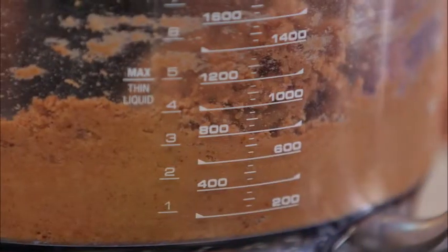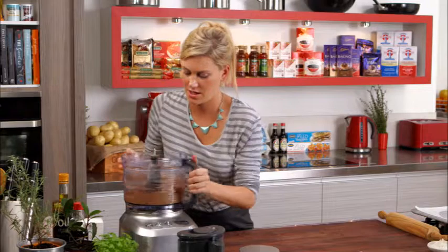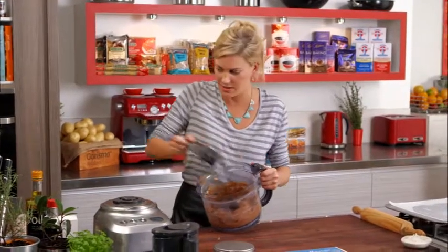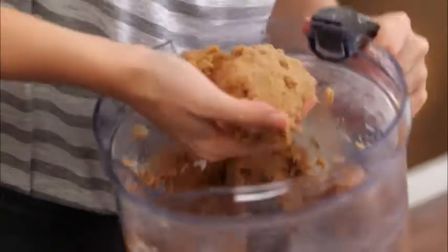As you saw, that was all gathering together, and that's the right stage for it to come out. You can see the actual consistency of this — see how it's just soft, but it's easy to handle.